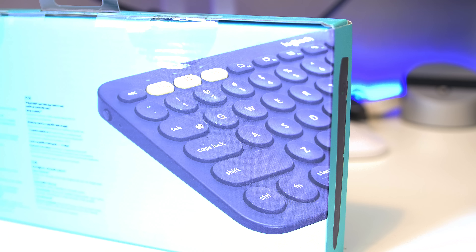The keyboard itself has a compact design with nice rounded edges showing PC and Mac commands. Being such a slim keyboard, it uses membrane keys, similar to a laptop. At the top we've got the Easy Switch buttons to move between the three paired devices. On the very top left there's a power switch that needs a solid press so it won't turn on accidentally in your bag. There are also rubber feet on the back to prevent slipping.